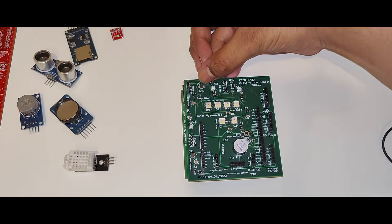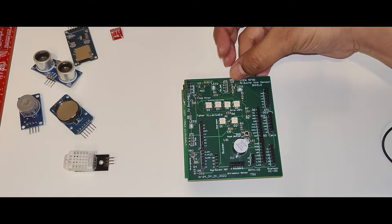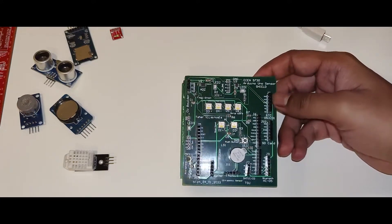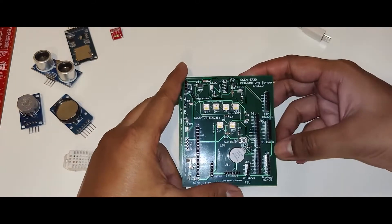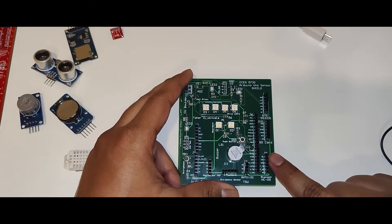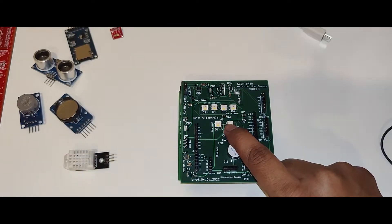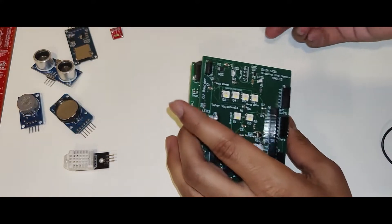I have a 16-bit ADC that works on the I2C bus, a 12-bit DAC that also works on I2C, a header to interface an RTC on I2C, a header for an SD card on the SPI bus, and Bluetooth that works on basic UART. One other important thing is the heartbeat sensor. These are all the functionalities I have incorporated in my sensor shield. Now let's plug it in and see.